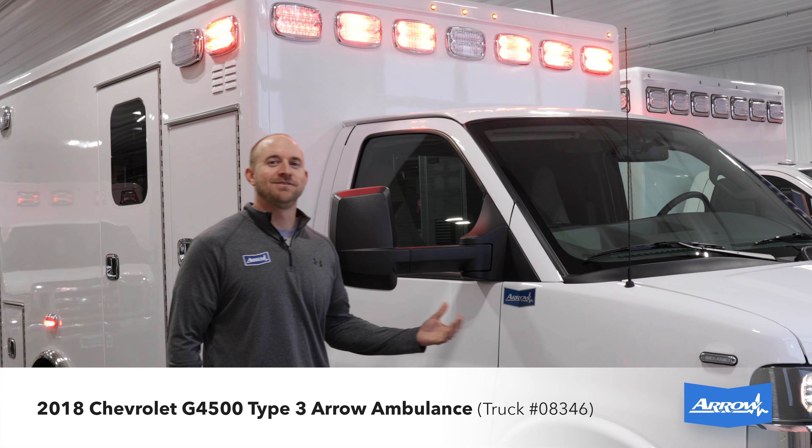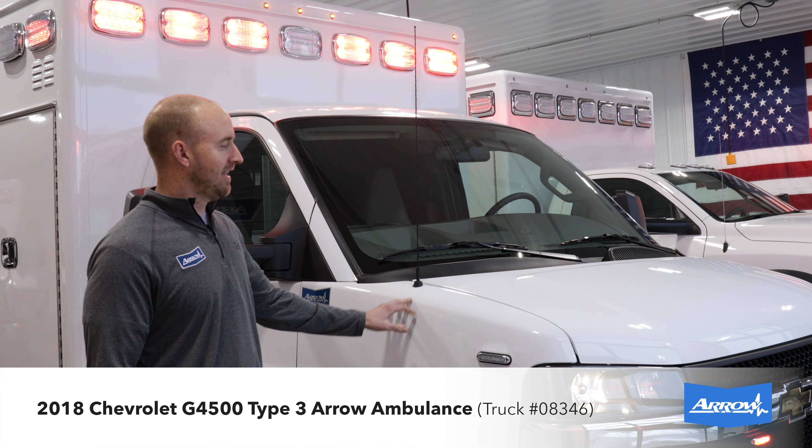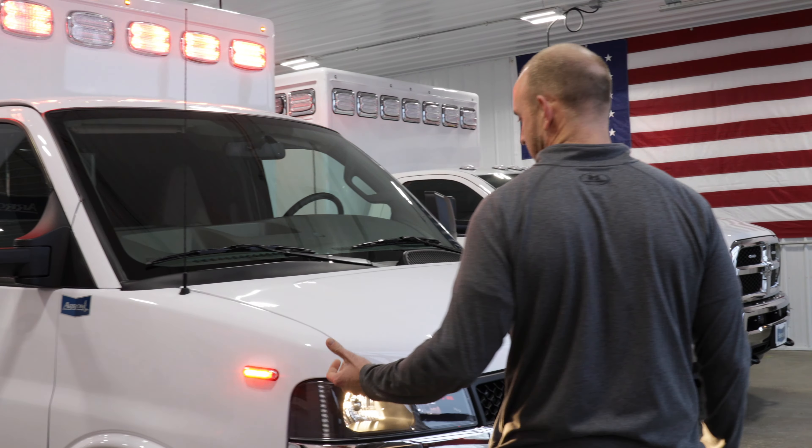Mark with Arrow here. I want to tell you about our 2018 Chevy G4500 Type 3 Ambulance. This truck we actually built on our last 2018 model year chassis that we had.